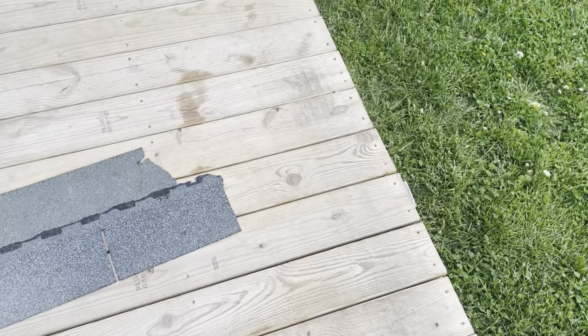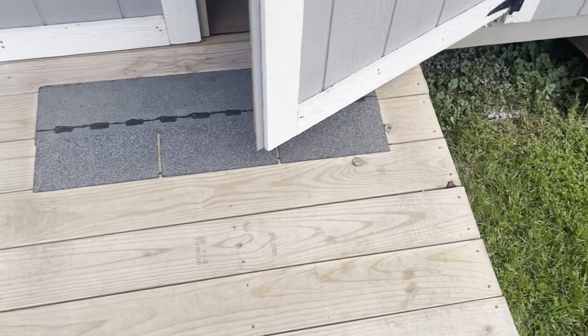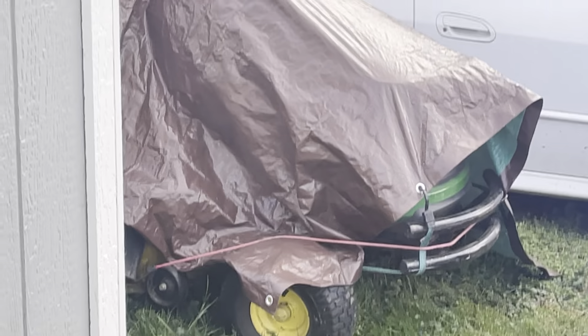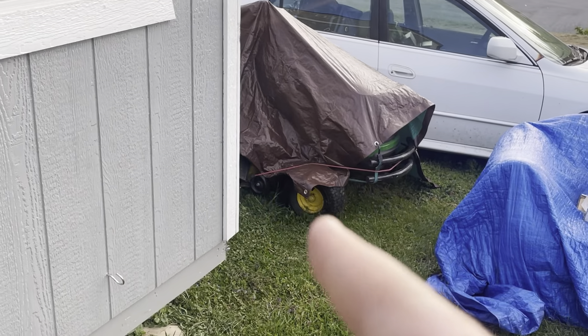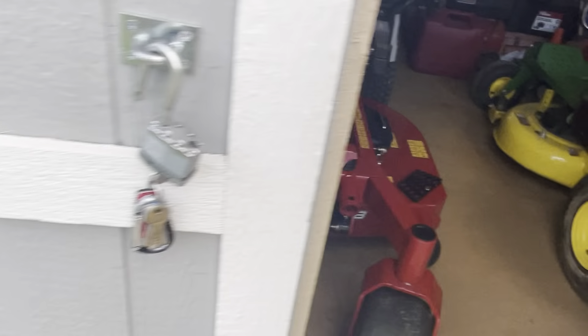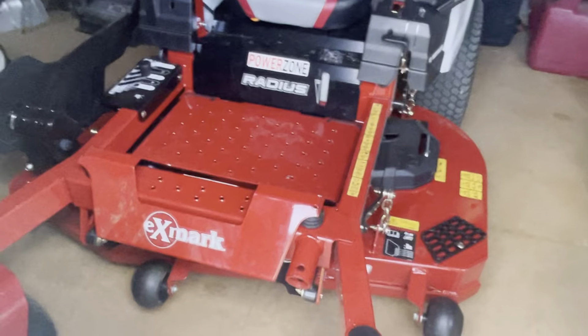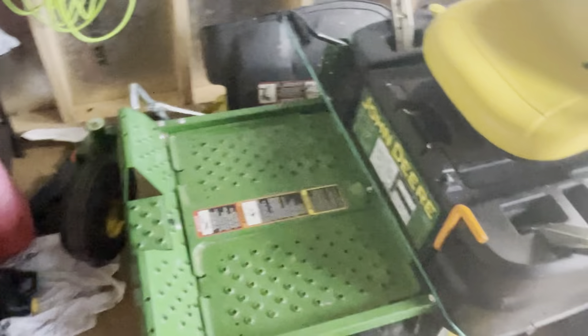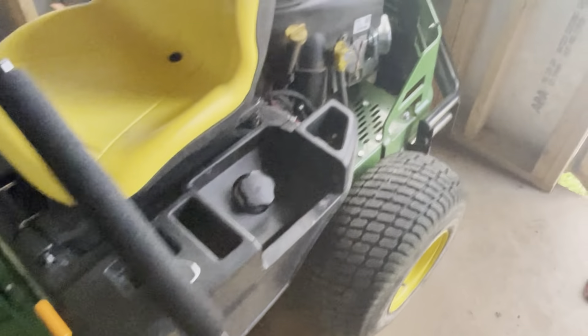Hey guys, welcome back to another YouTube video. Today I'm going to be doing a 100-hour review walk around on the John Deere E100. The reason it's sitting outside from the last time y'all saw it is because we finally got a bigger, better XMark commercial mower — 48-inch cut. I'm going to be doing a walk around with this, pull it out of the building and everything.